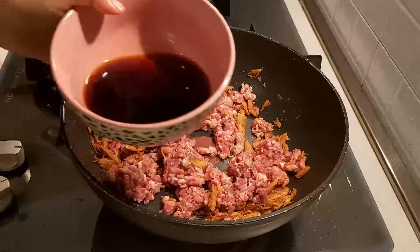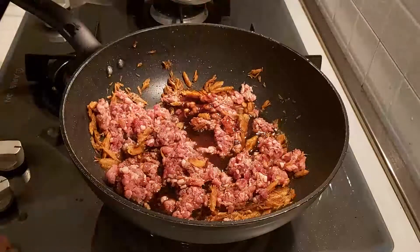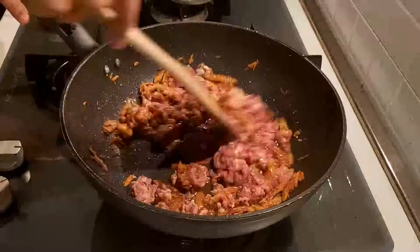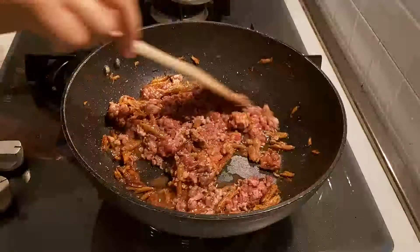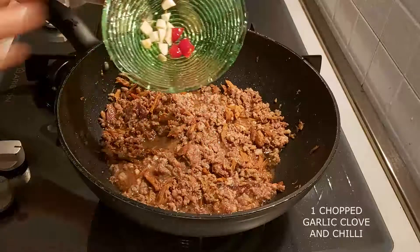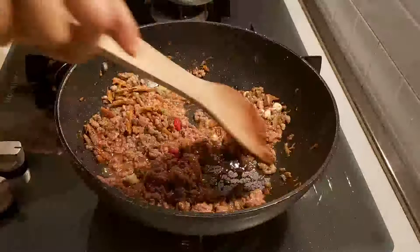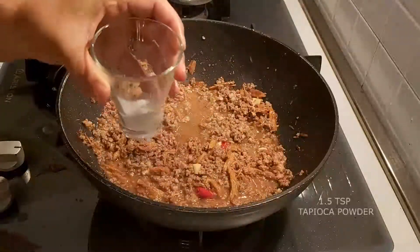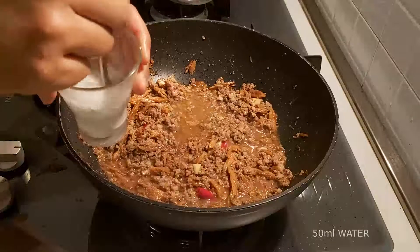Before the meat is fully cooked, add the sauce mixture to it. In the meantime, while the meat is being cooked, we're going to add 50 ml of water to 1.5 tsp of tapioca powder and mix it well until it becomes like a paste.